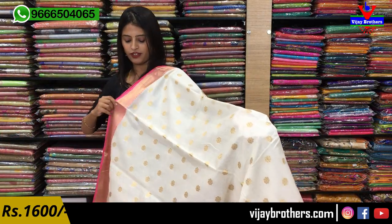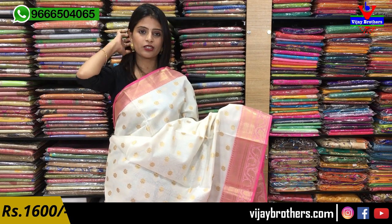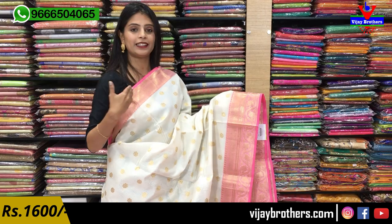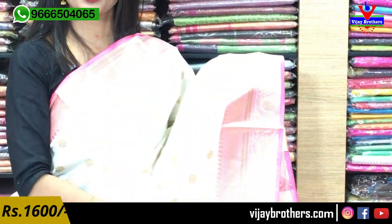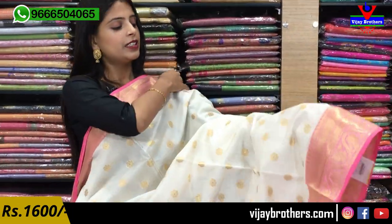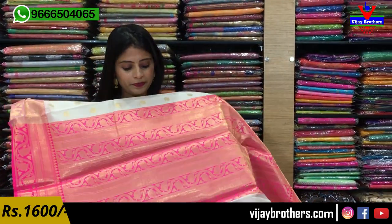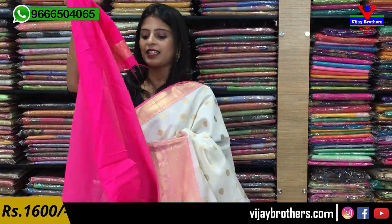Last sari — everyone's favorite: white and pink color combination. Very popular and very attractive. First, a 4-inch pink border with golden weaving, leaves, zigzags, and drop motifs. The border repeats below, then florals with mangoes and creepers. The body is beautiful white with tiny florals — light type, very royal. The pallu is pink with complete weaving style. The blouse is a patto-style blouse. Same price — ₹1600.